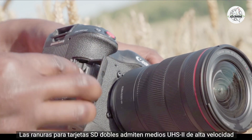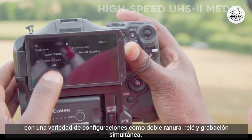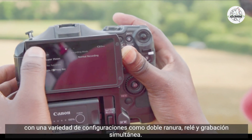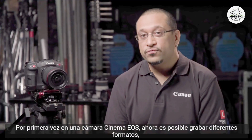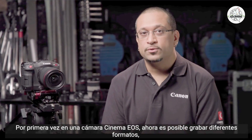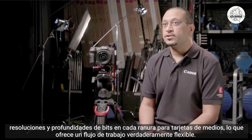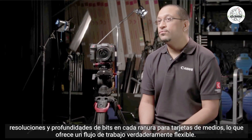The dual SD card slots support high-speed UHS-II media with a variety of configurations, such as dual slot, relay, and simultaneous recording. For the first time in a Cinema EOS camera, it is now possible to record different formats, resolutions, and bit depths on each media card slot, offering a truly flexible workflow.